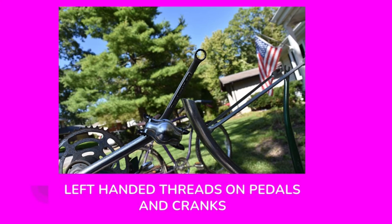If you're installing pedals on a new bicycle, on the left-hand side the threads on those pedals and all fasteners that hold the crank in place are left-handed threads. The old rule is righty-tighty, lefty-loosey. When you encounter left-handed threads, it's the reverse — you turn it left to tighten and right to loosen. They do that on bicycle cranks so that as you're applying torque while pedaling, those fasteners do not come loose.